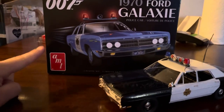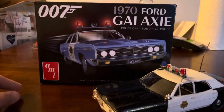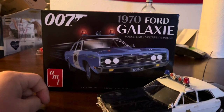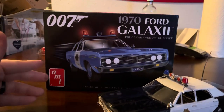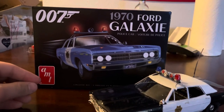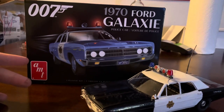This is based from the movie Diamonds Are Forever. With some research, I looked it up — this car is actually in the movie, they're Ford Customs. But for whatever reason, on the box that they're selling it from, it's a Galaxy. Same exact car, pretty much.